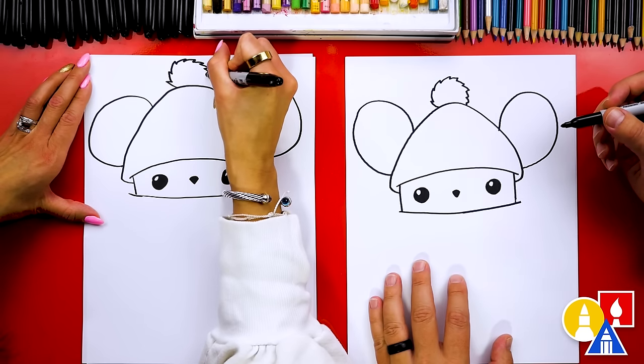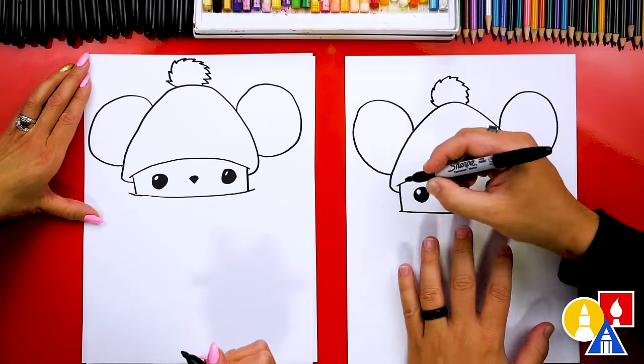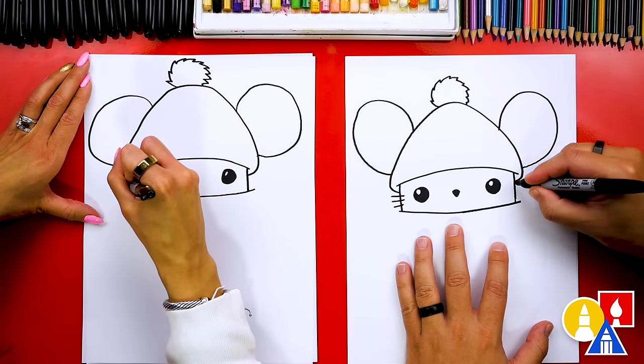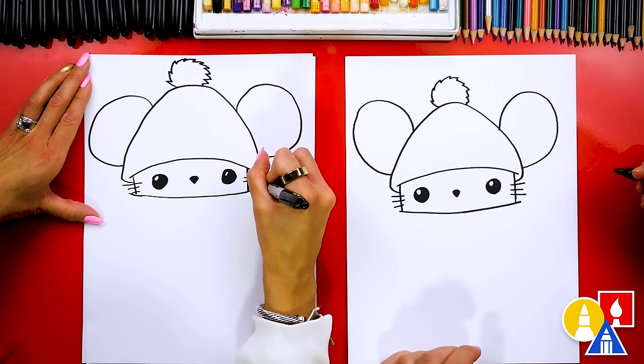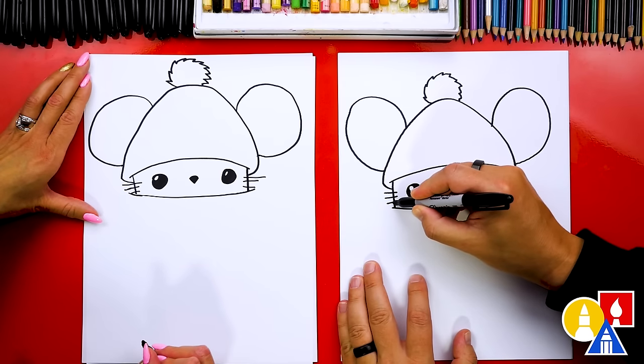I think we should add whiskers next. Let's add the whiskers — I'm gonna draw one, two, three on each side. Next, let's draw the scarf, and we're gonna draw on top of the whisker — that's okay.